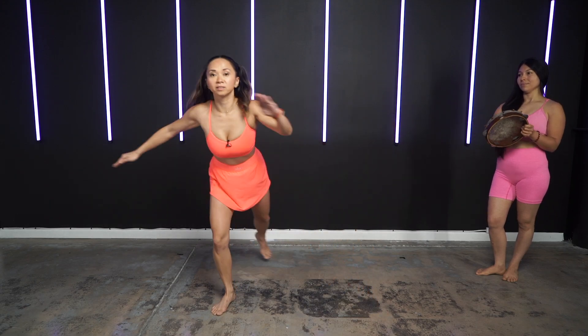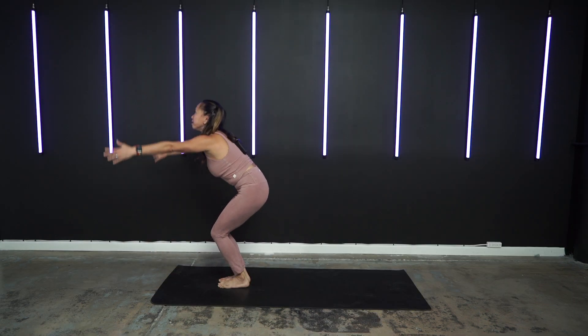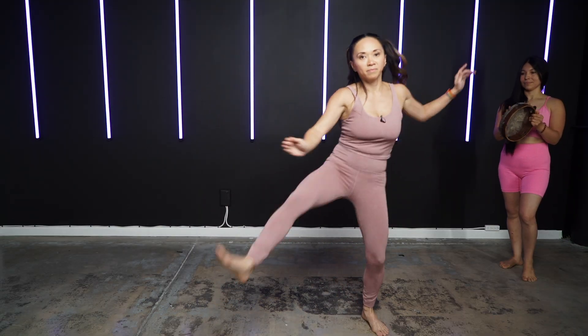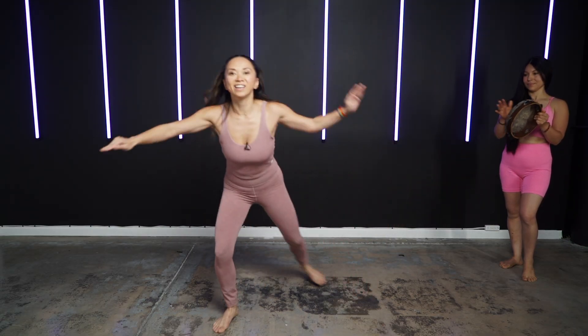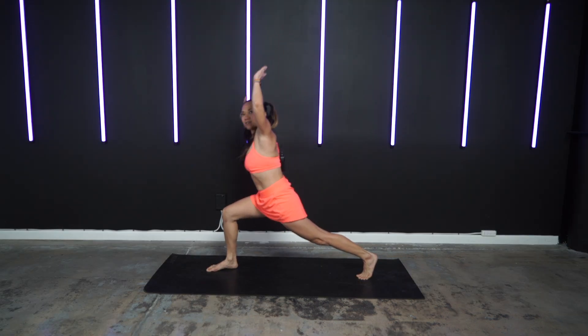Let's do this. Uno, dos, tres. Inhale, mountain pose. Exhale, forward fold. Step, melua, paralelo, venga. Inhale, crescent lunge, hands up. Exhale, esquiva baixa.